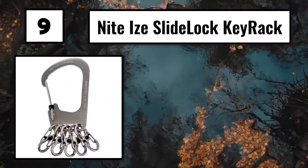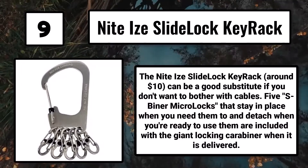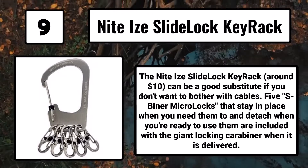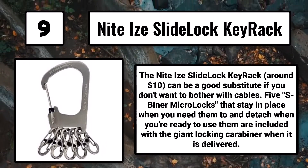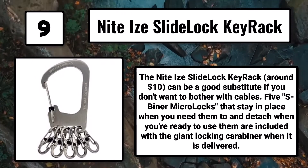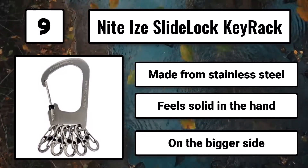Number 9: the Nite Ize Slide Lock KeyRack, around $10, can be a good substitute if you don't want to bother with cables. It includes 5 Spinner Micro Locks that stay in place when you need them and detach when you're ready to use them, along with a giant locking carabiner. Made from stainless steel, it feels solid in the hand but is on the bigger side.